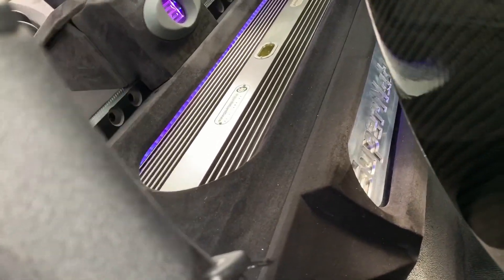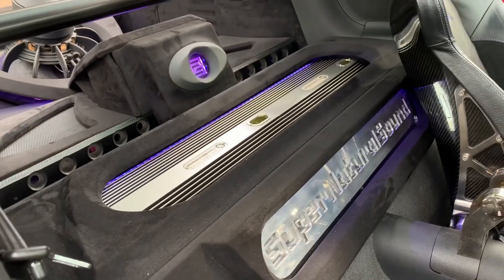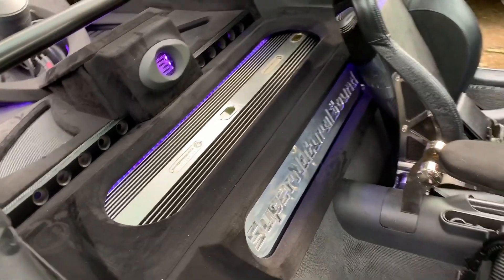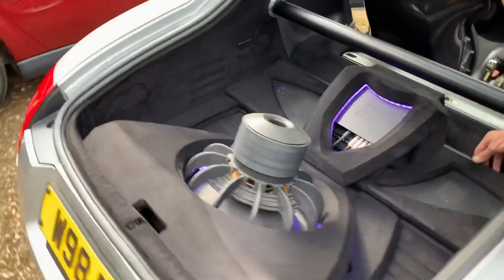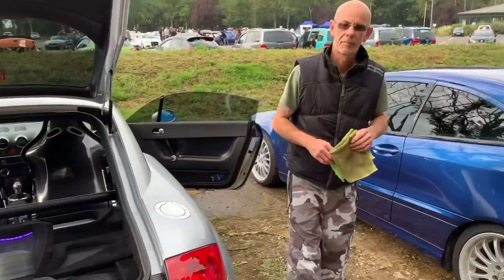Let me show the amp rack — we might have a better view if I tip this seat. There we are, this is where we have the amp rack. You just can't see the bottom two amps. One of those carbon pieces slid out — you have to pull it back a bit. So this was the TT, thanks Chris!